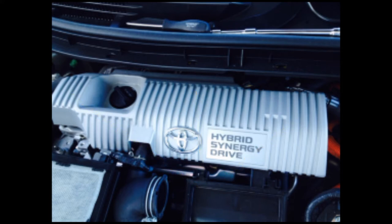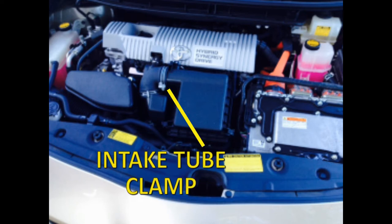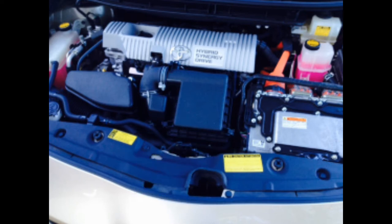Slowly but with pressure, lift up on the cover while rocking back and forth until the cover unsnaps from the posts. Next, unbuckle the spring clamps holding the air filter cover in place. Loosen the clamp on the air intake duct. Remove the cover and filter.